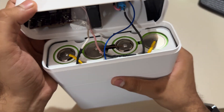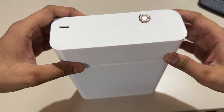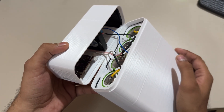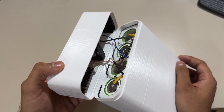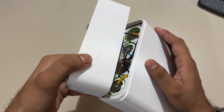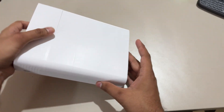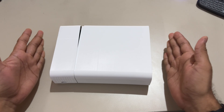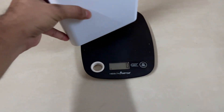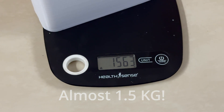It fits perfectly with no wiggle — a perfect fit. To close it, I'll use hot glue or a smartphone-style adhesive to seal it properly. I could have used a screw mechanism, but I wanted it to look flush. The completed power bank weighs around 1,563 grams — almost one and a half kilograms.